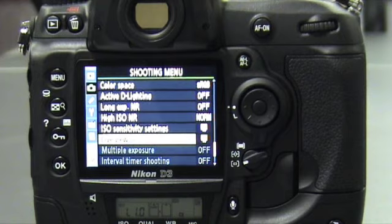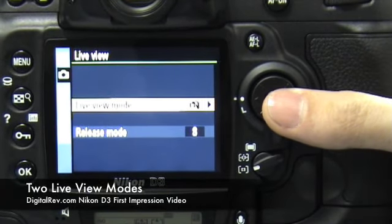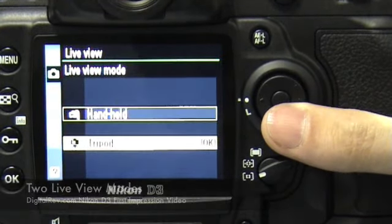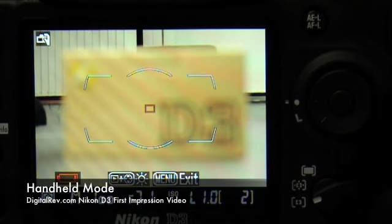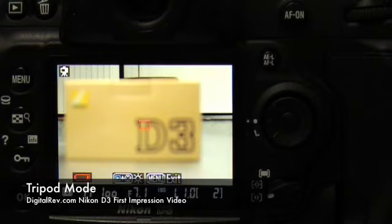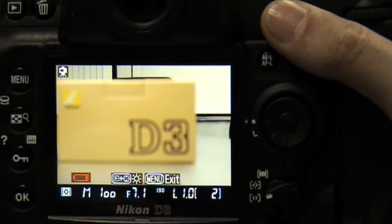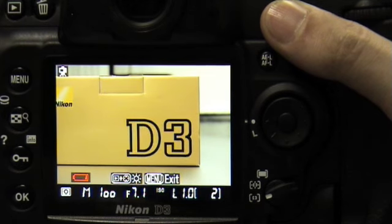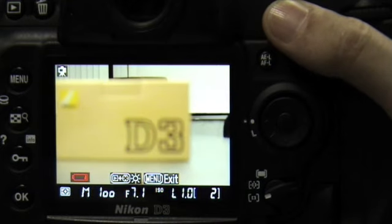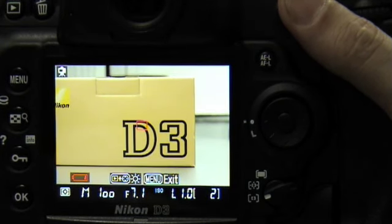The Nikon D3 has two live view modes. Through the shooting menu, we can access live view and select which one we want. The handheld mode allows you to focus by pressing the AF button, switching off live view, and then reassessing live view when focusing is done. When using tripod mode in live view, focusing is done using the CMOS data collected. By pressing AF on, the processor does a best estimation of what is in focus. This will obviously take longer, and it's very important that the camera is still when this is being done.